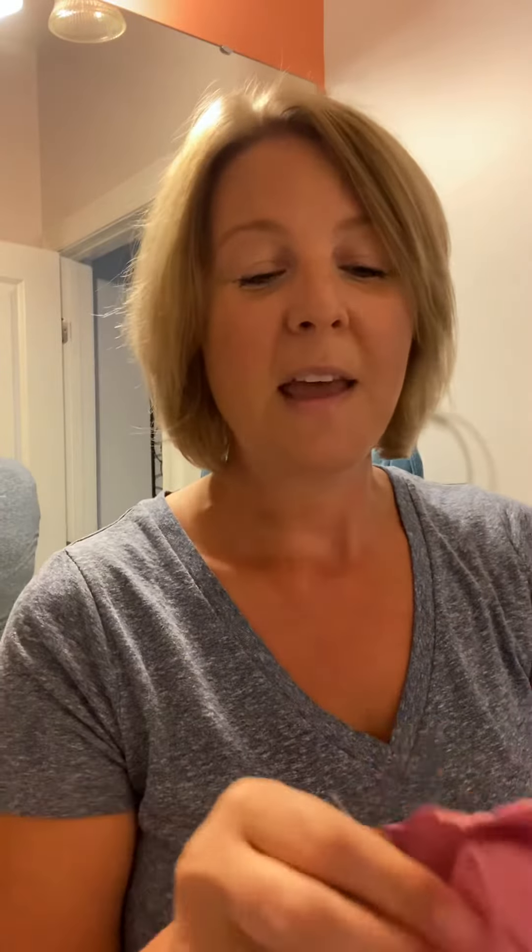I'm going to show you exactly how this works. The Envirocloth is used to clean any surface — it picks up everything on your surface and traps it into the middle of the cloth. The pink Window Cloth is going to act as your new paper towel.